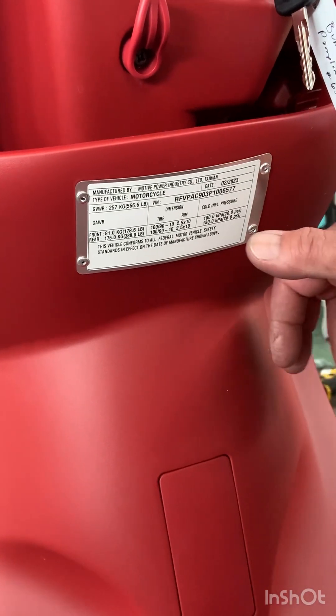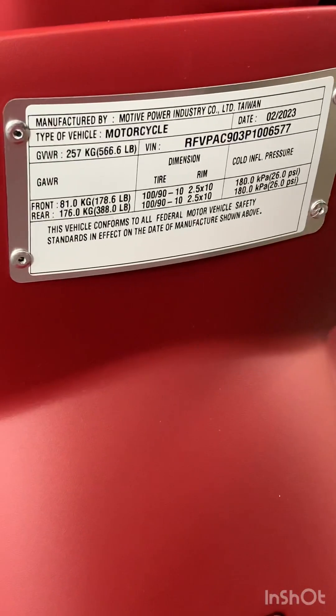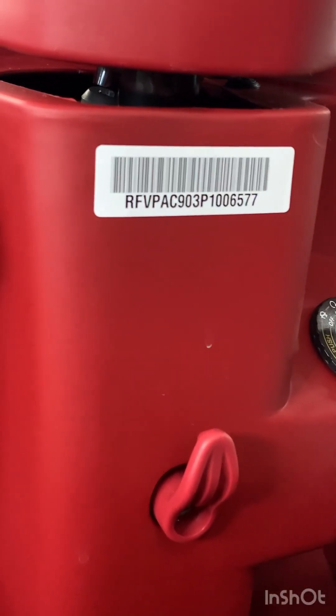Speaking of this label, it does have some important information, including the tire pressure, which is 26 PSI in the front and the rear — that's the recommended tire pressure for this vehicle. You can fine tune that a little bit for your liking. I usually run about 30 to 35 in the rear and about 30 in the front on my own scooters, but following the manufacturer's recommendation will give you the best tire life. Your VIN number is right here if your insurance company needs to know.